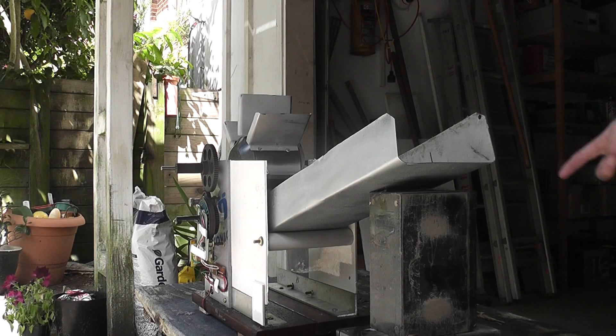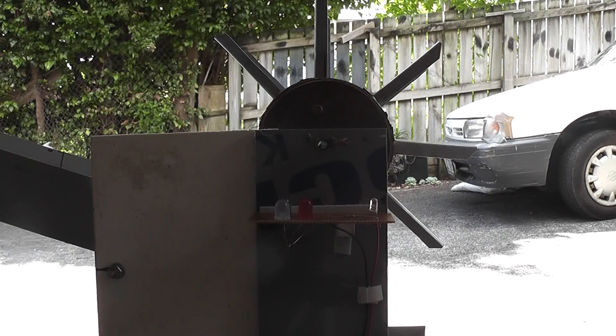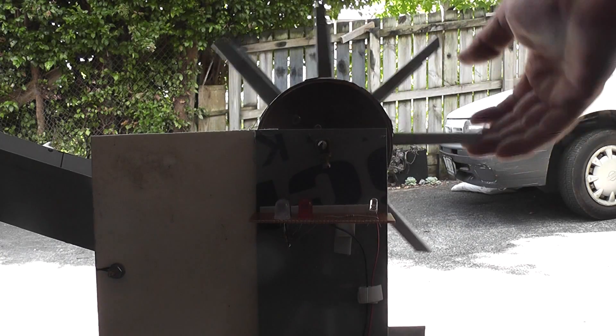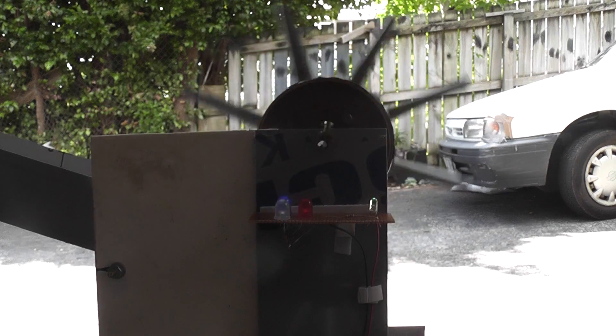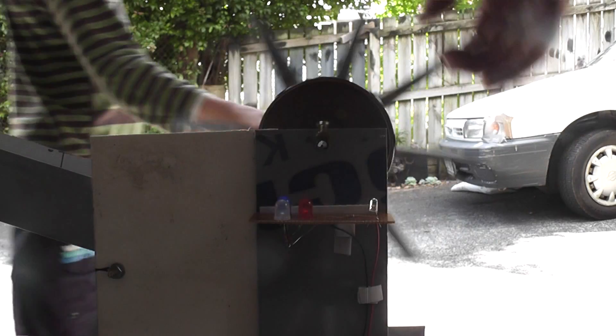We need to make a dig under there. Look at the LEDs — I don't know if the camera picks it up. Don't do it too fast because it slips.